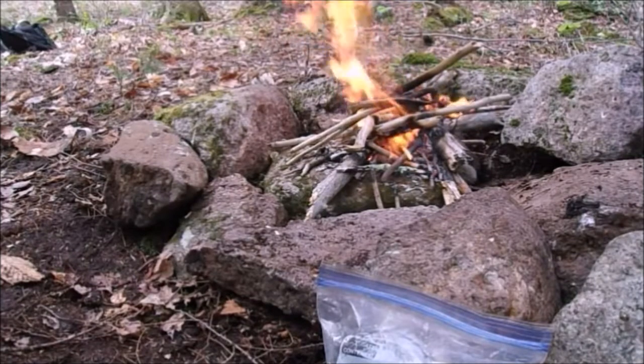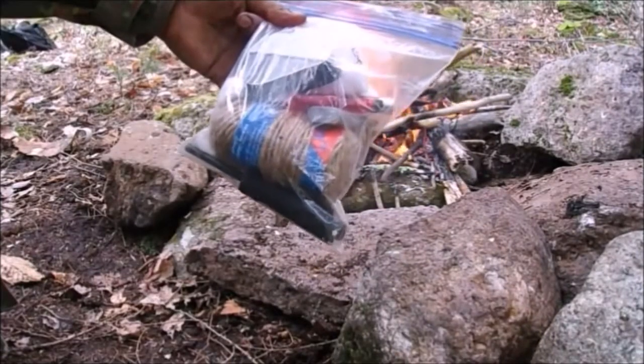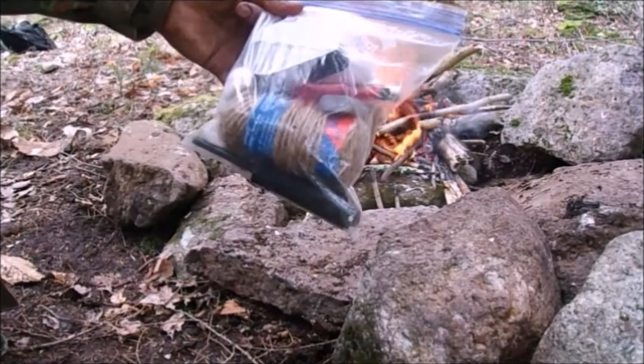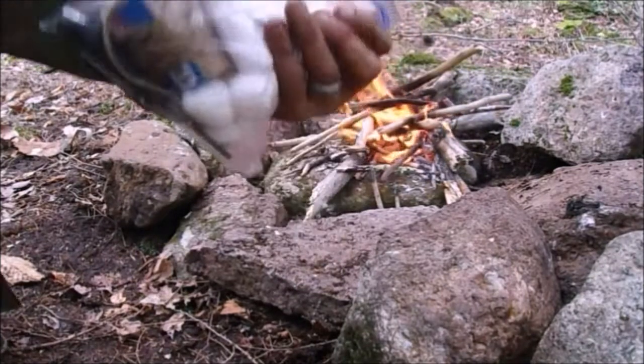So to recap what goes in your kit: the zip-lock bag, the ferro rod, and the jute twine if you don't already have it, plus the things you throw in from around the house.